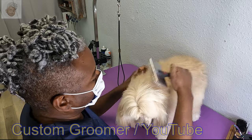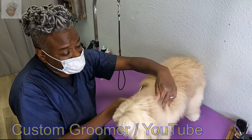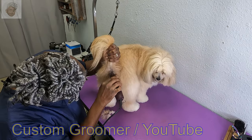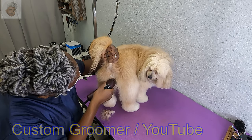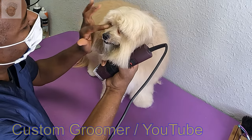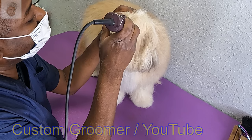If you ever see a dog lay flat on the kitchen floor or the hardwood floor, they're cooling off — they're trying to cool their bodies down. I do her sanitary area with a number seven. And now I'm going to scoop her eyes. For her, I do it with a 30 blade.